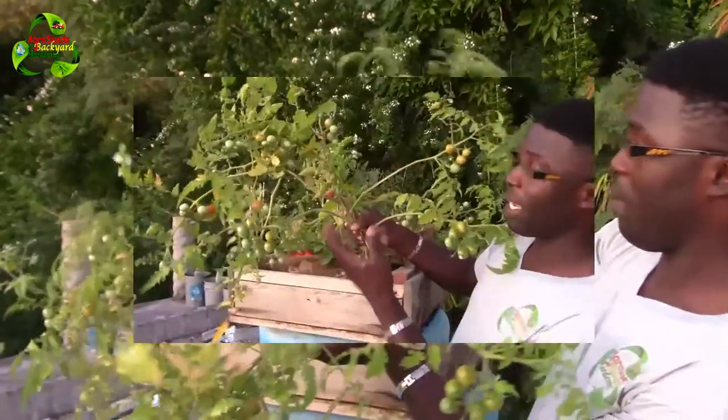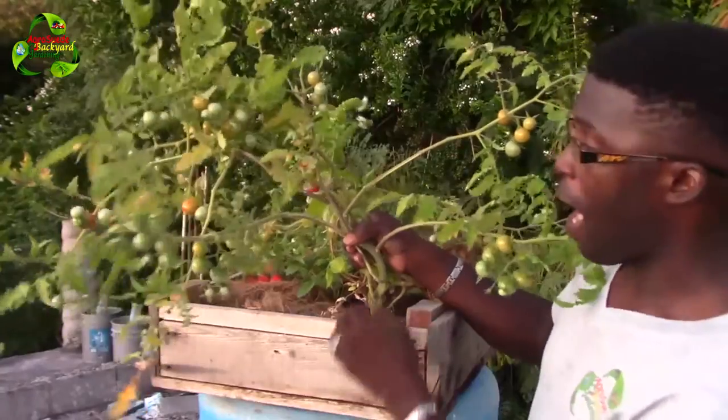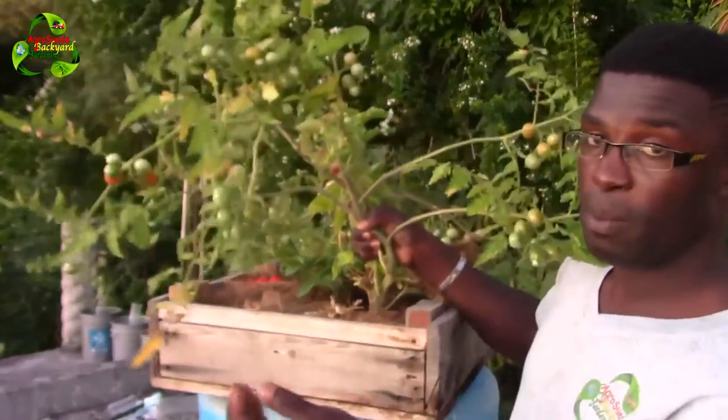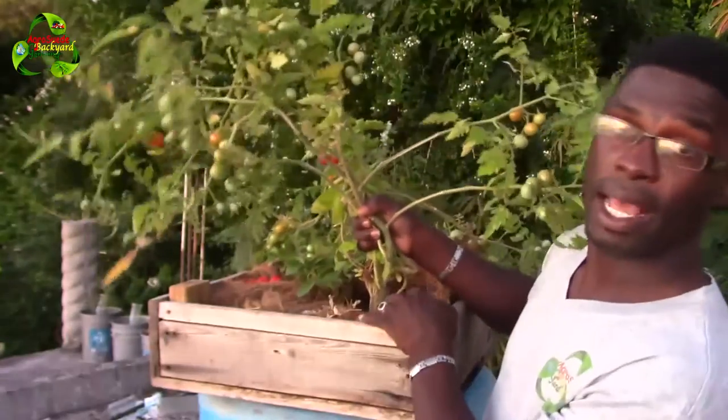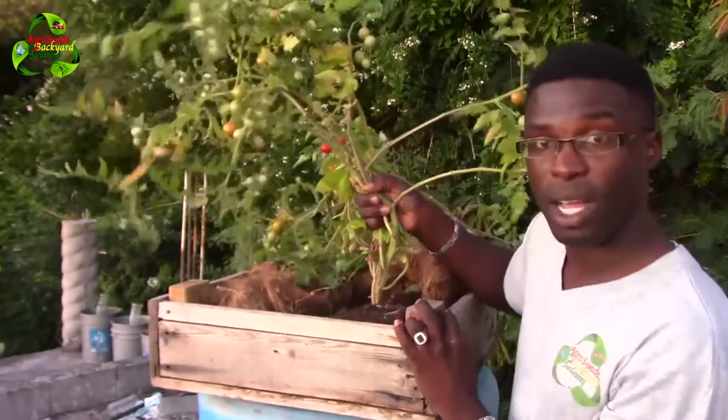Technically this is a weed — at first when it started to grow it was a weed, but because I had a reason for allowing it to grow I didn't consider it one. But right now it is a weed because it has fulfilled its purpose. I got fruits from the cherry tomatoes and I can dry them and save the seeds.